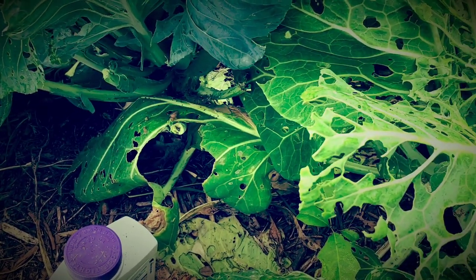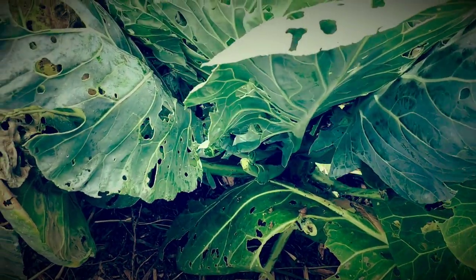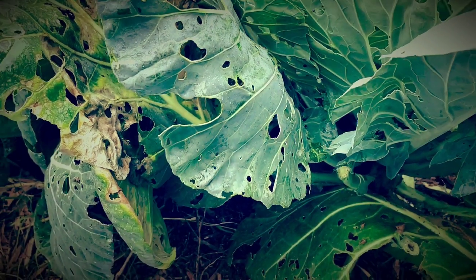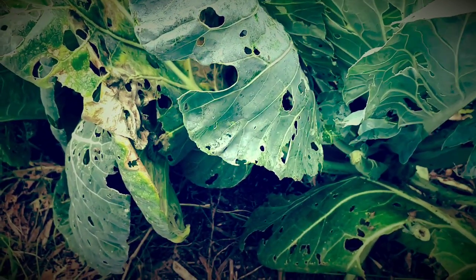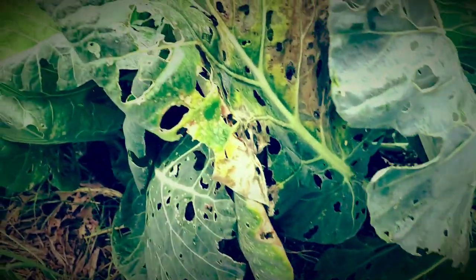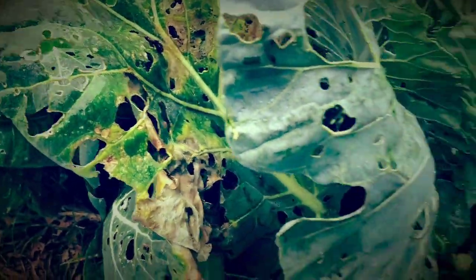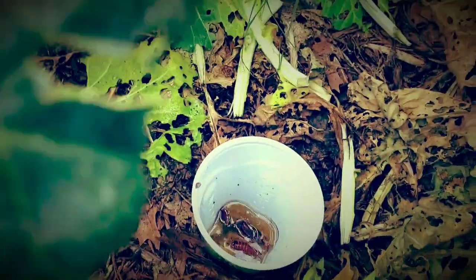Another option is a chili mix: three and a half ounces of dried chili with two and a half gallons of boiled water, boil for five minutes, add a half gallon of cold water and two drops of soap, then test it on the plants after it's cooled down and see how the plants respond.